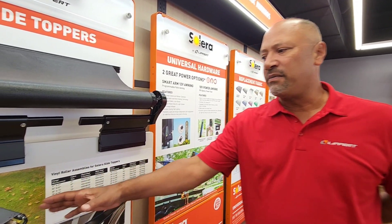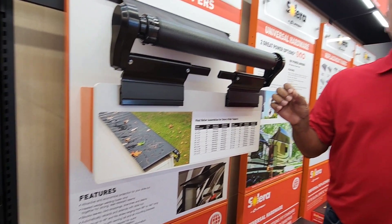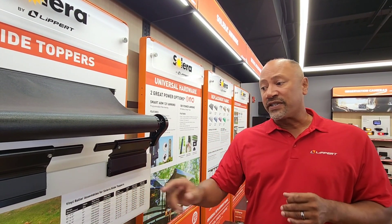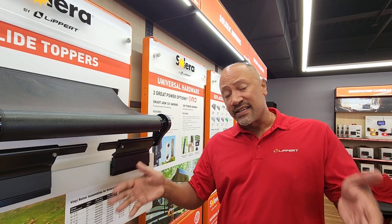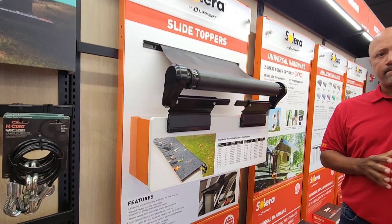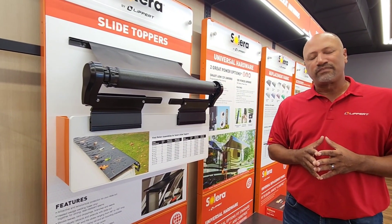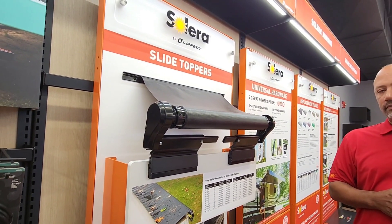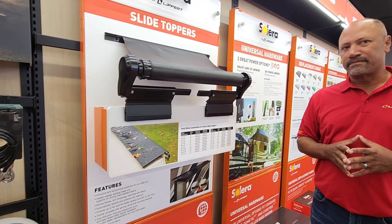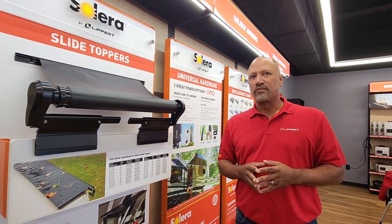Slide toppers are designed to protect your investment. That slide-out box has a lot of opportunities for water, debris, leaves, and twigs to get on top and slide into your unit. You want to protect the gears and motors on the sides of that slide-out box. An additional benefit a lot of people don't think about is the air gap — air acts as a really great insulator between two surfaces. It's going to keep the top of your slides cooler, and your air conditioner or heater may not have to work as hard because that air gap prevents UV light from hitting it directly and building up radiant heat.